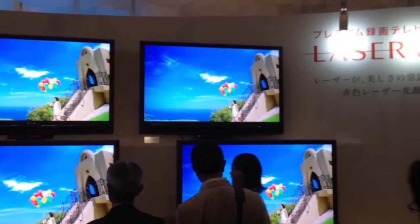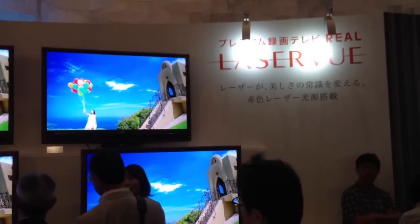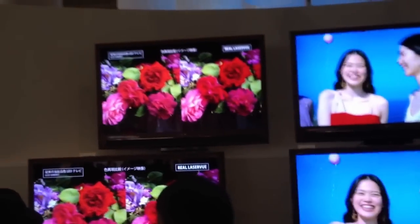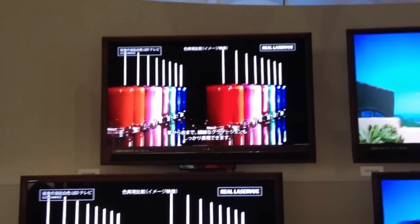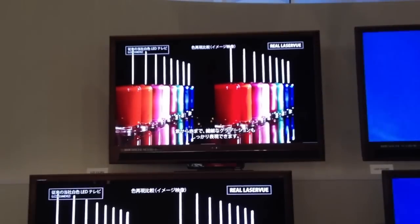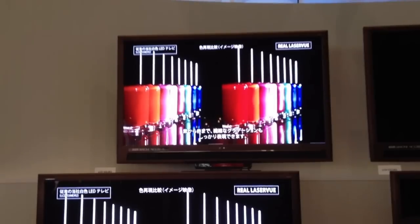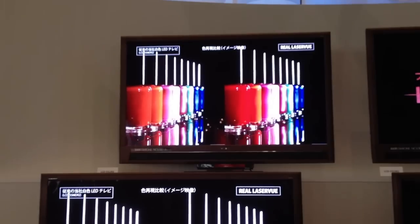What's different about it is it replaces the red LED in the backlight with a red laser. The result is you get much better saturation of the red compared to using the red LED. You may be able to see this in this image here. On the left, they're replicating what it would be like with a standard LED backlight — the reds are a little bit orangish. And on the right, they're a little bit more saturated with a fuller red, a deeper red.